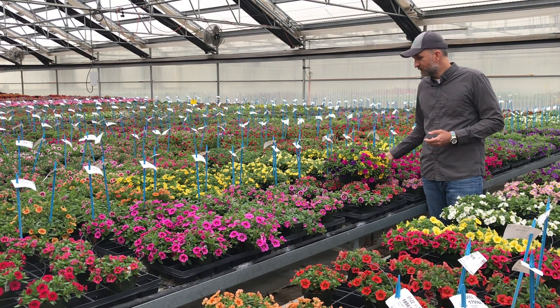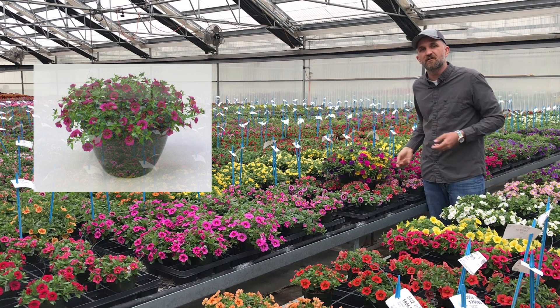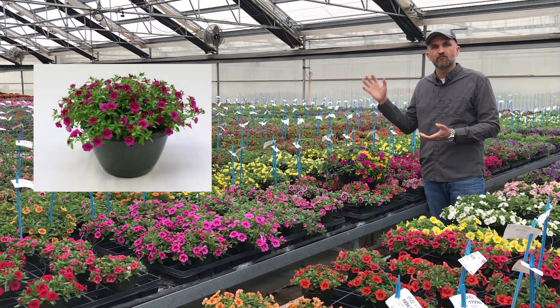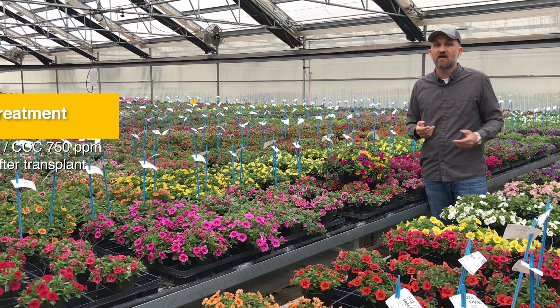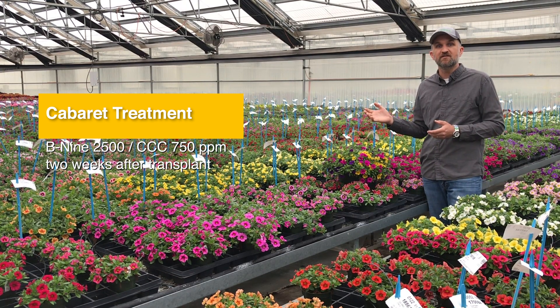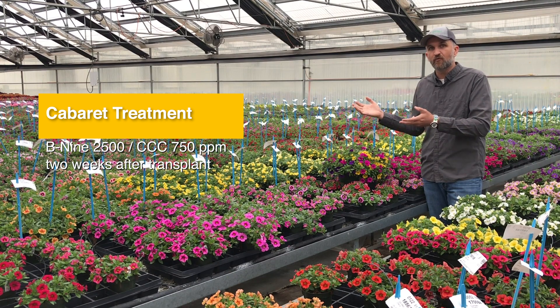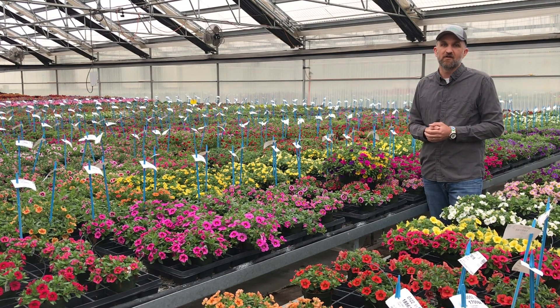However, to produce a Cabaret basket just as nice and round as this — look at the screenshot of Neon Rose — we got the same looking habit: nice full round plant, full of flowers. We used the same PGR treatment: B9 2500 ppm and Cycocel 750 ppm spray, done approximately two weeks after transplant, to give that same great retail-ready basket look on the Neon Rose.